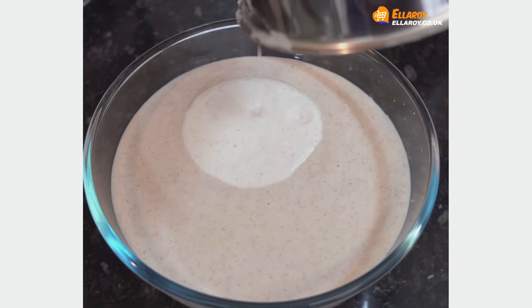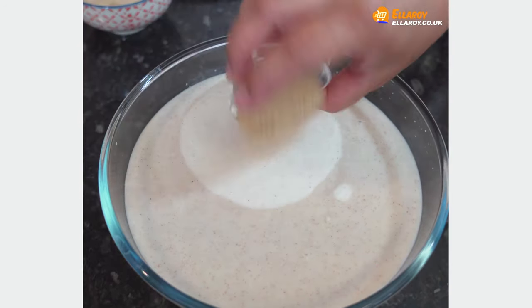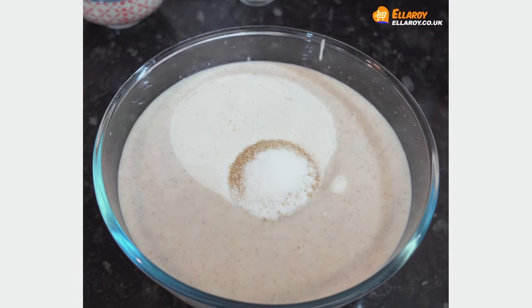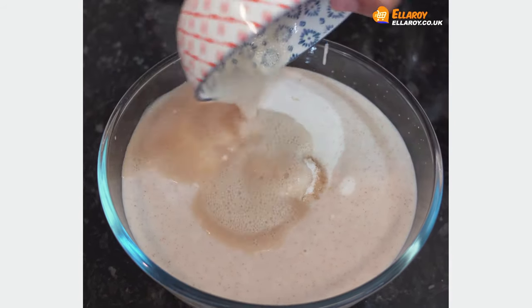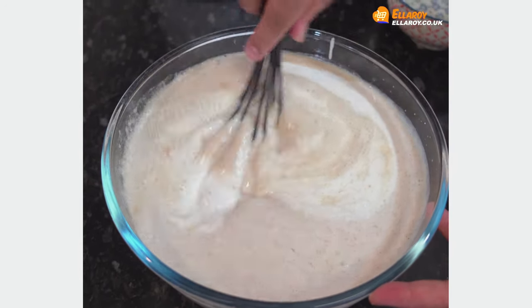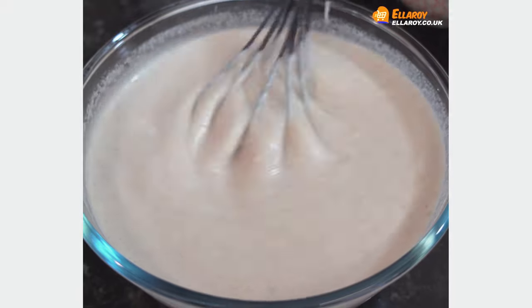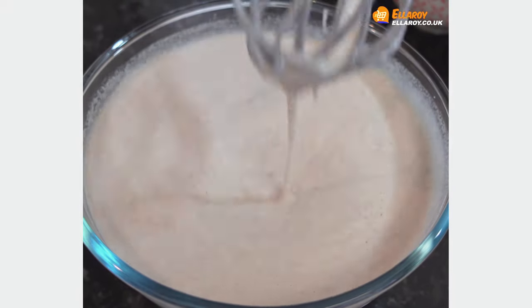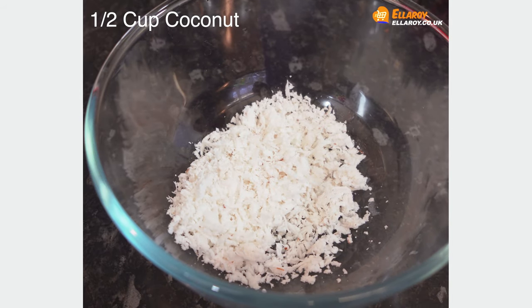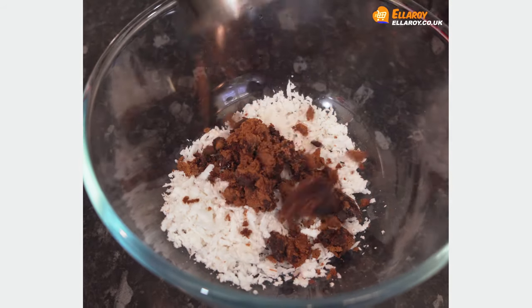Put the coconut mixture into the rice batter, add sugar, salt, and the yeast liquid, and mix well. Keep this batter for three to four hours till it ferments. In a bowl, add coconut and palm jaggery.